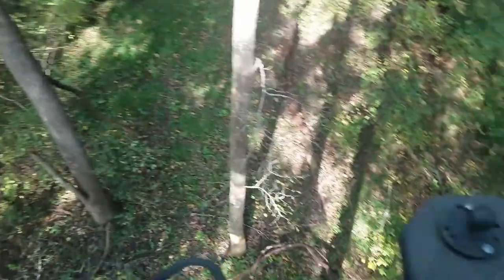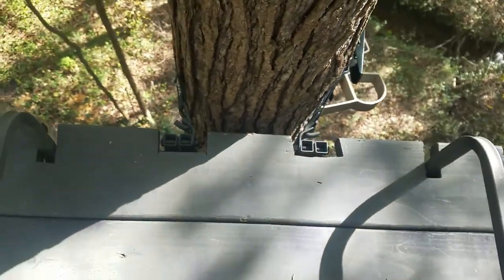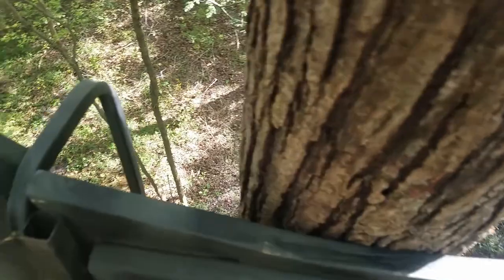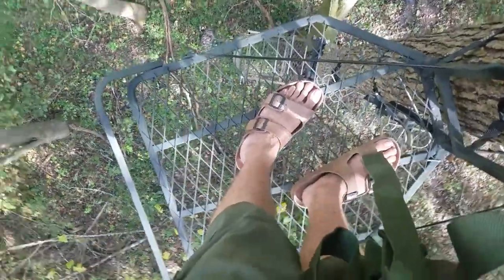Got my camera on there — I like this thing. Footrest, custom seat, quiet. This raises up — look at that. And I've got lots of room, big platform. It's on now.